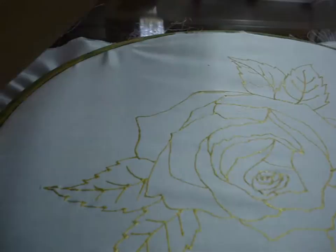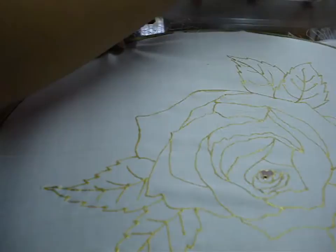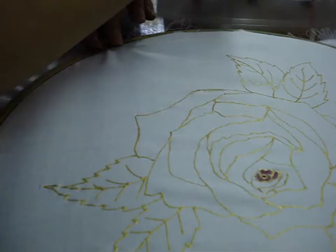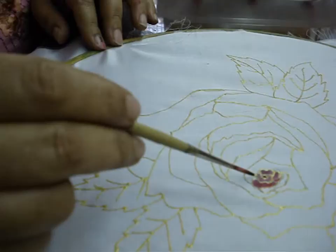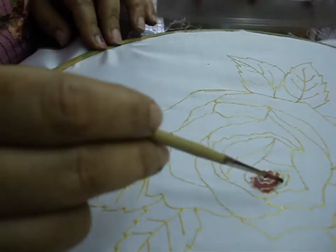First I will paint the center of the rose in shades of medium pink and darker pink. You just need to put a little dab and maybe dilute the color a bit. Now you see I am putting shades of pink as well as darker pink.